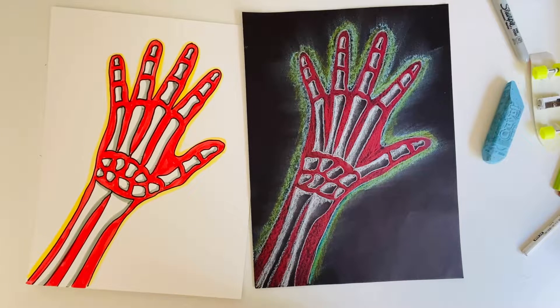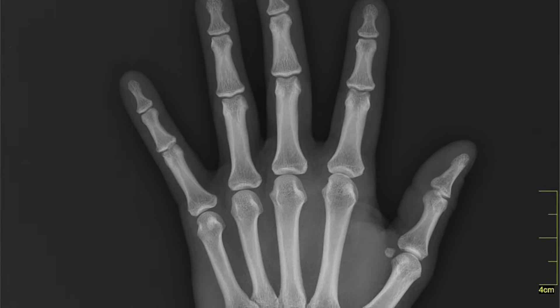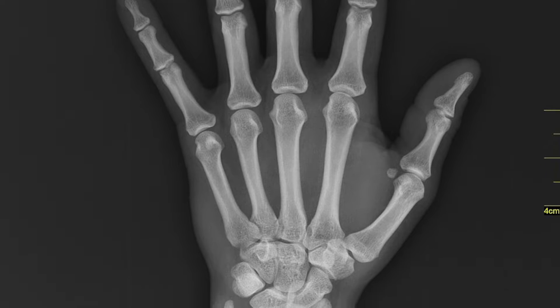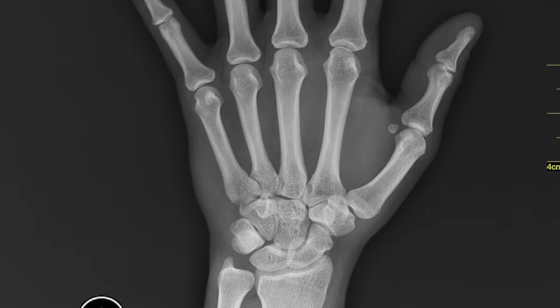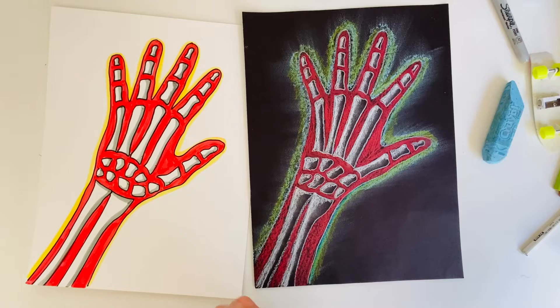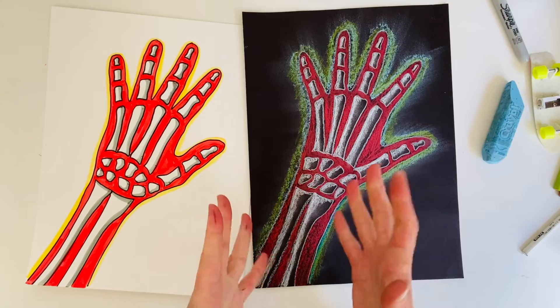This kind of resembles an x-ray. If you've ever broken a bone and gone into the doctor you probably had an x-ray done. Your bones kind of glow in the x-ray and then your skin kind of creates this see-through haze around your bones. And we're going to look at the bones in the hand today.